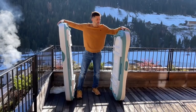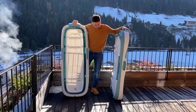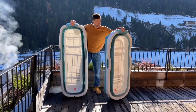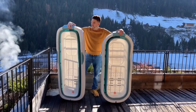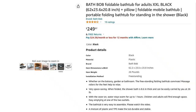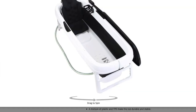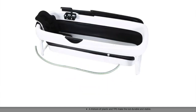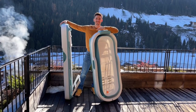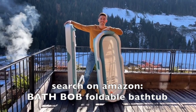Hey friends. Now you can see the 62 inch variant again in comparison with the 57 inch variant. This video was organically filmed for Germany. If you want to buy the bath tube in the USA, you will currently only find the 62 inch version there. There is a premium version in black with an even larger cushion. You can find a link in the video description or search for Buzz Bob foldable bath tube on Amazon.